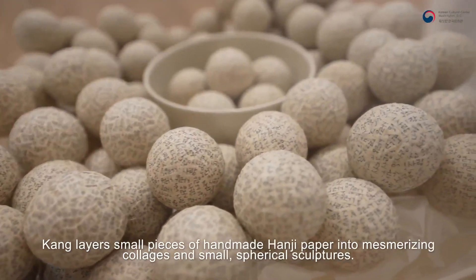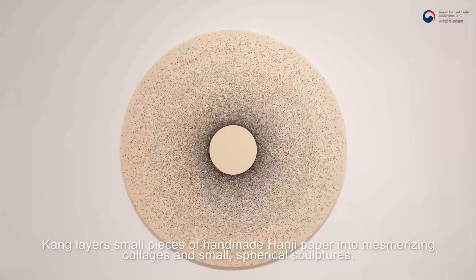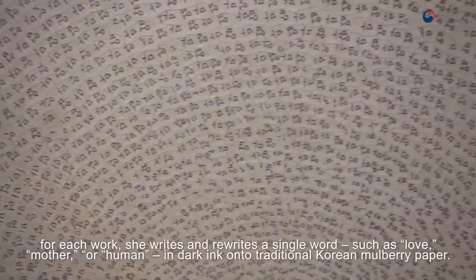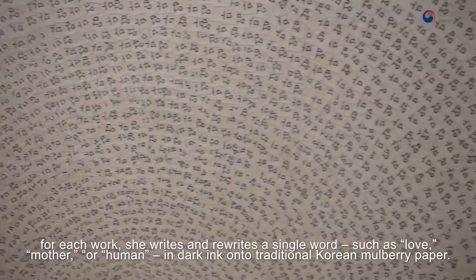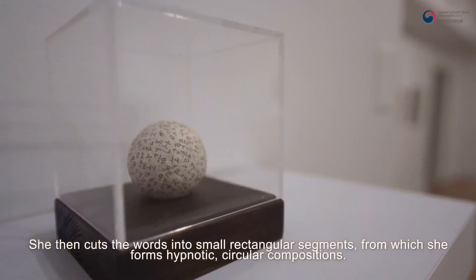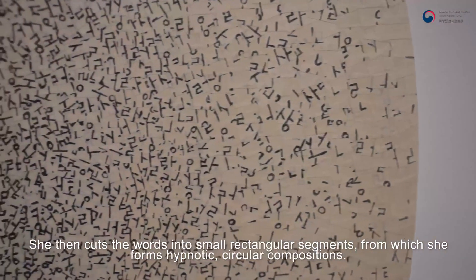Kang layers small pieces of handmade hanji paper into mesmerizing collages and small, spherical sculptures. For each work, she writes and rewrites a single word, such as love, mother, or human, in dark ink onto traditional Korean mulberry paper. She then cuts the words into small, rectangular segments from which she forms hypnotic, circular compositions.